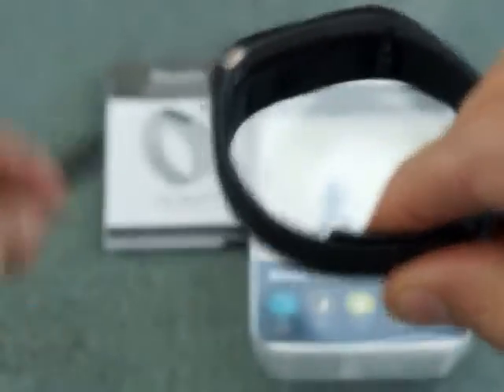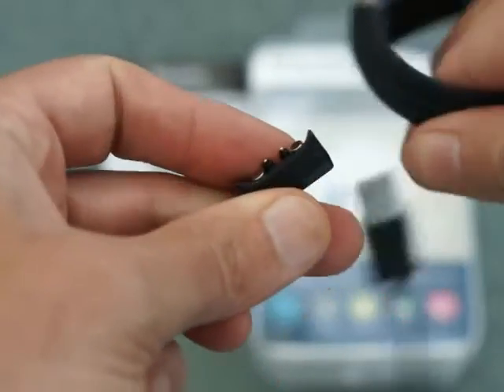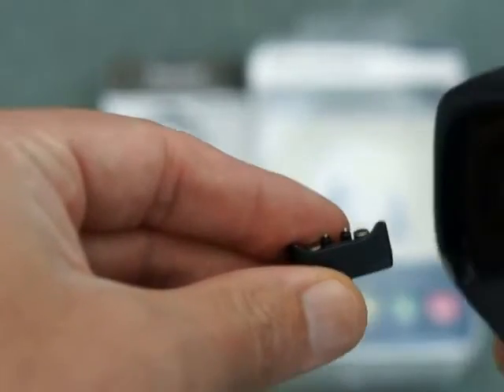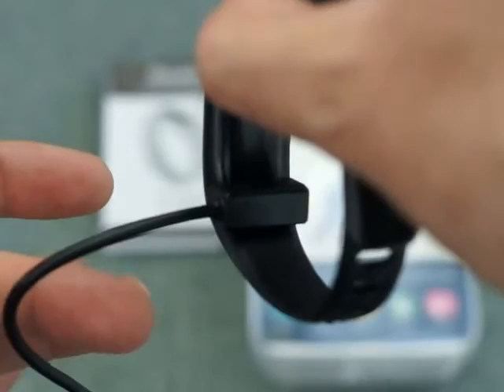Now onto the charging section — just a simple USB with a magnetic clasp. On the underside of the watch you'll see the contact points, and it just connects like that.